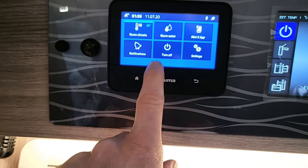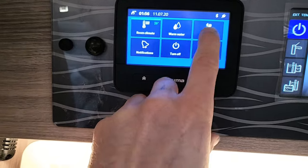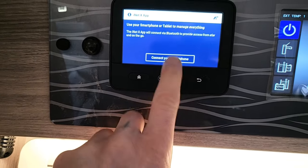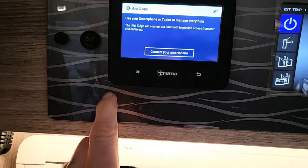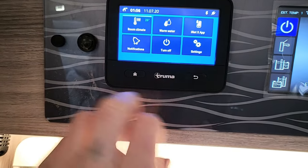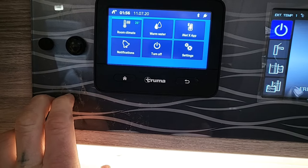You can also connect this to your smartphone — so while you're out and about you can turn the heating on and check what's going on with the van. It's a brilliant system and new for 2023.